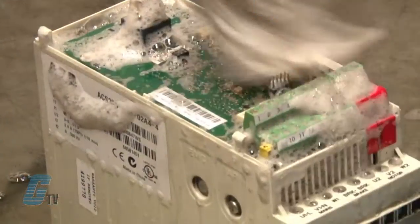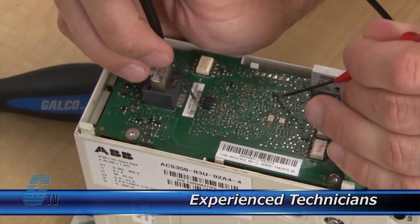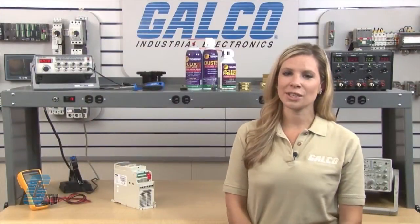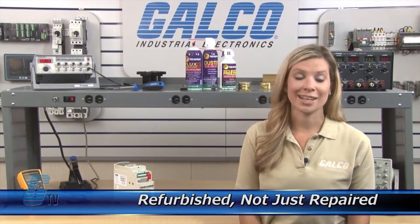Galco offers repair expertise as a third party option to the OEM, often with significant cost savings. Every repair received at Galco is cleaned and dried. Our technicians have extensive experience repairing AC drives. When applicable, our technicians will replace components that commonly fail. As a result, your equipment is refurbished, not just repaired.